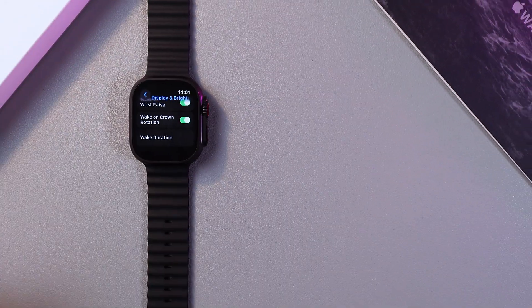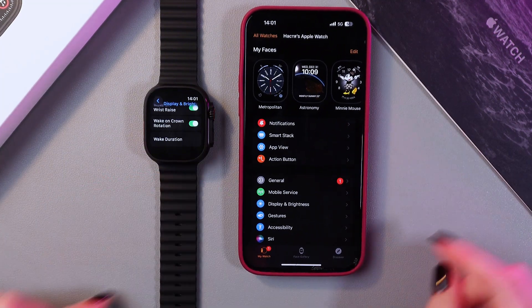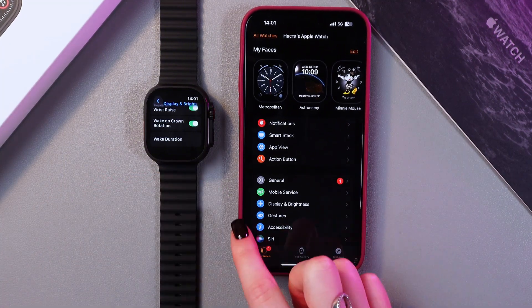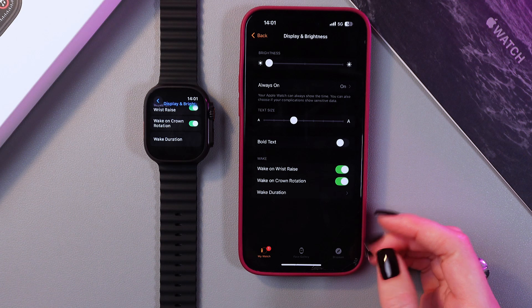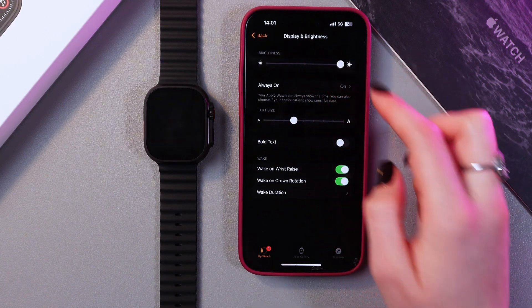As an additional way, you can take your phone, open the Watch application, and go to the My Watch section. Here, select Display and Brightness as before, and now just drag the slider to change the brightness of your watch.